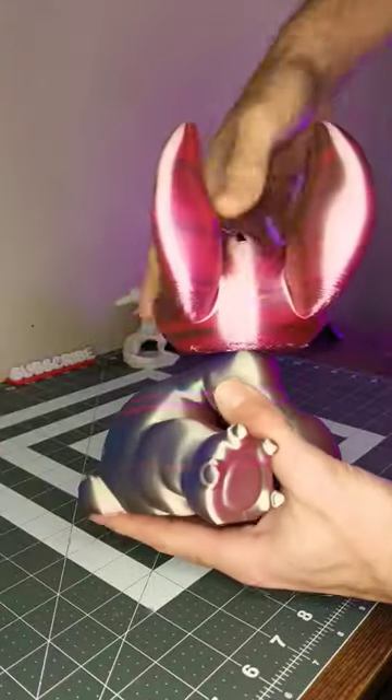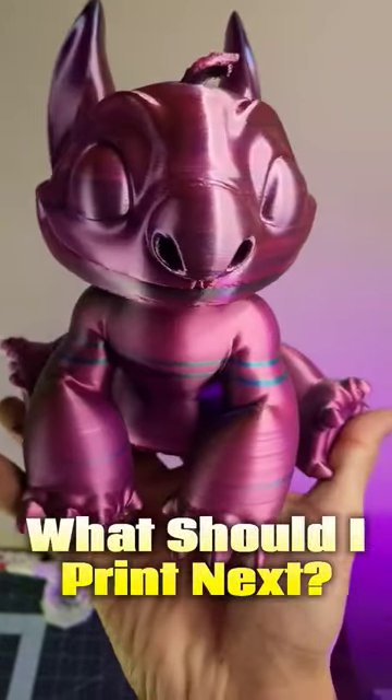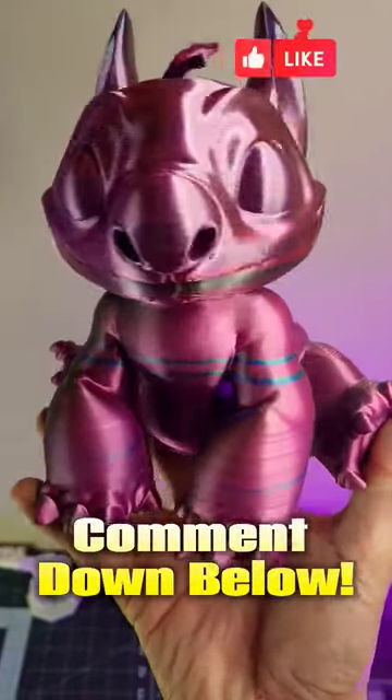The best thing about this model is when it's full you get to… I'm just kidding you guys. The head twists off, making your piggy bank reusable as well. What do you guys think? This is just one more reason why 3D printing is awesome.